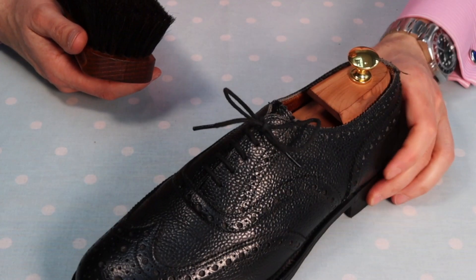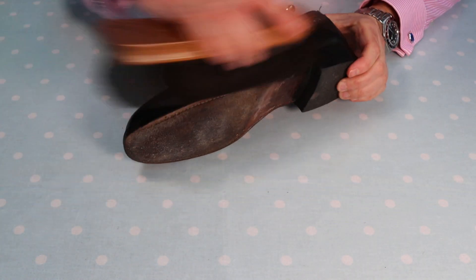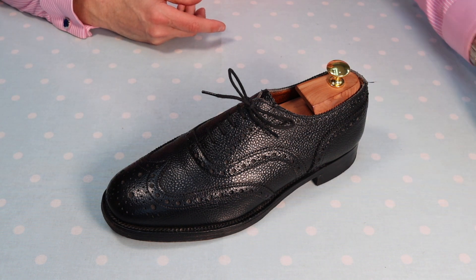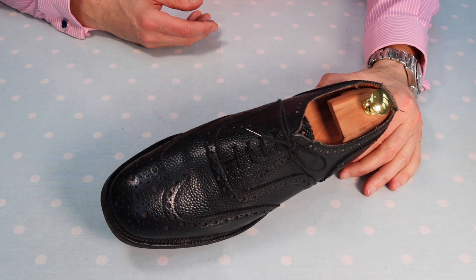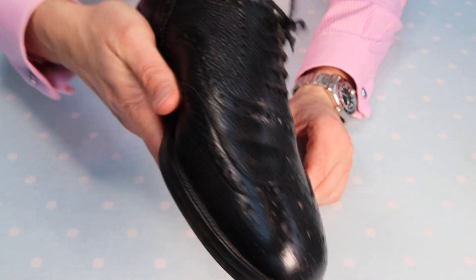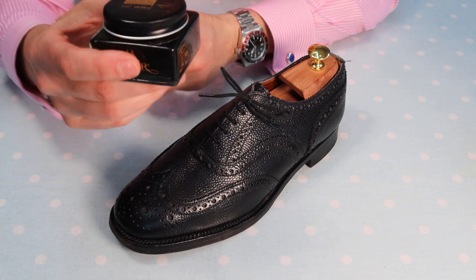If your shoe is truly very dry, even at this stage you'll already see a bit of improvement, because as the leather becomes hydrated and conditioned it starts to look better. Like all things leather — it was a living thing and, like living things, it needs hydration and care to thrive. We've added some hydration and the shoe is already looking a lot better and brighter.